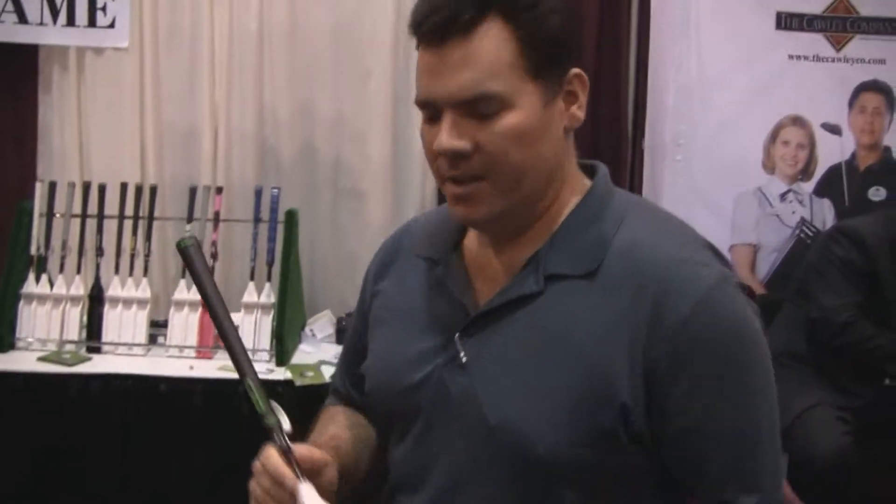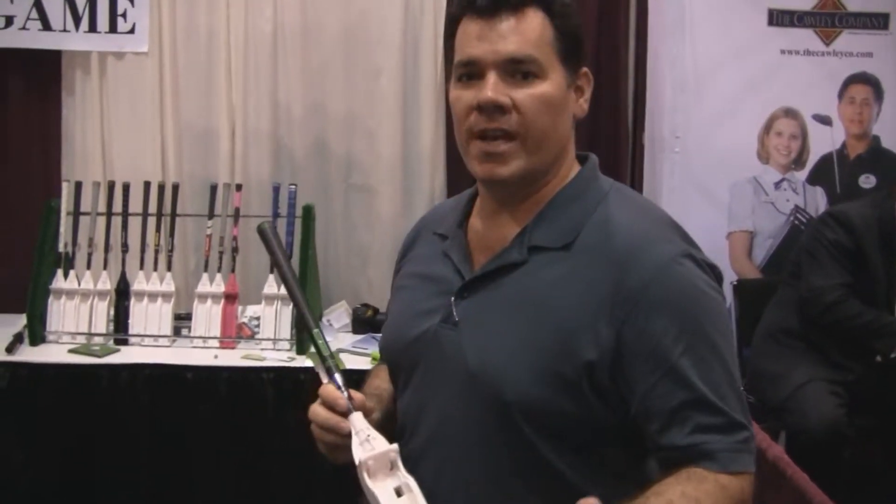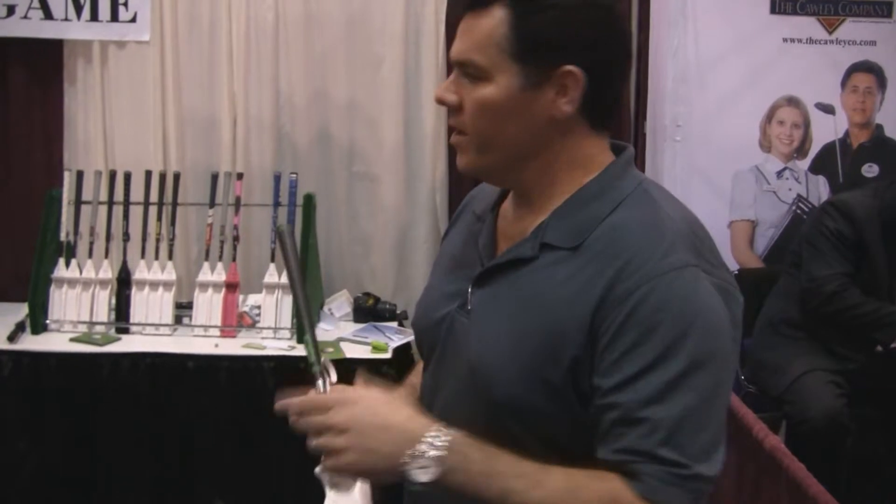This is Rob Walters for Bunkershot.com TV and this is Par 3 Pitch, live from the PGA Show in Orlando, Florida. Here is the Chicken Stick — it's a Wii accessory. It makes your Tiger Woods 2011 Wii experience all that much more pleasurable as a golfer.